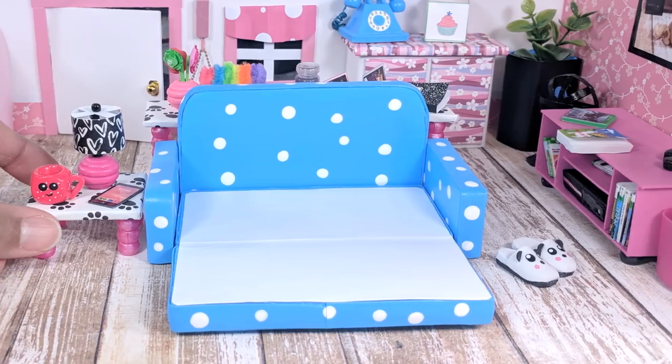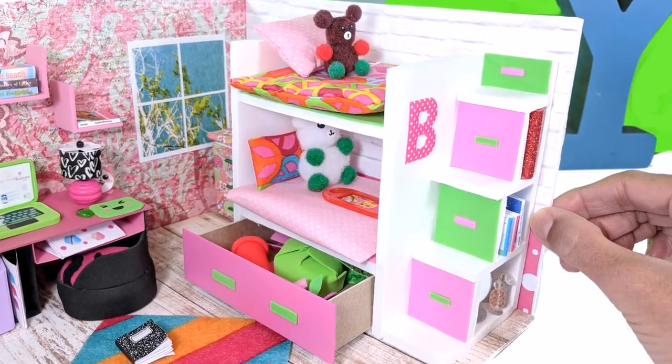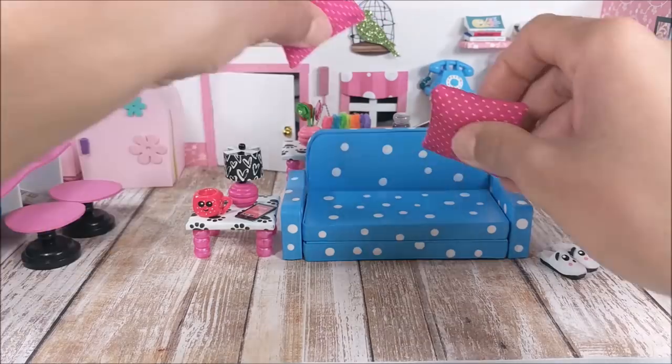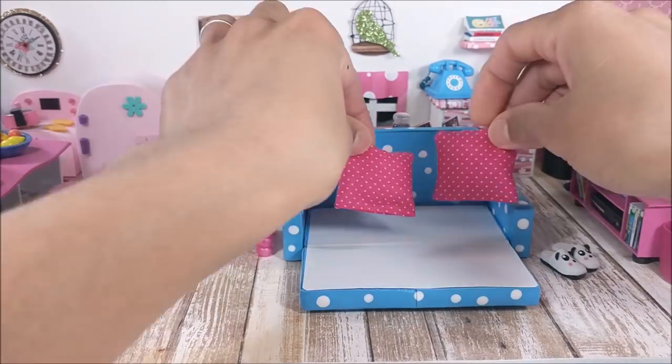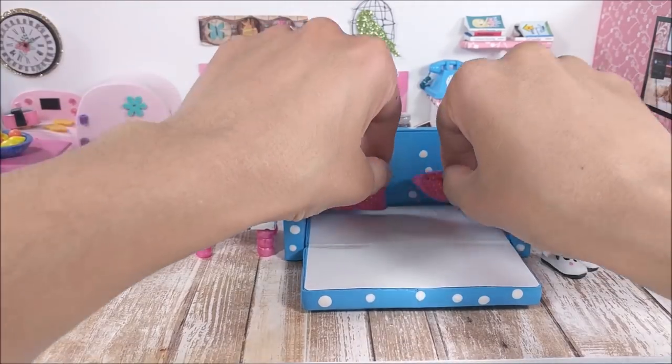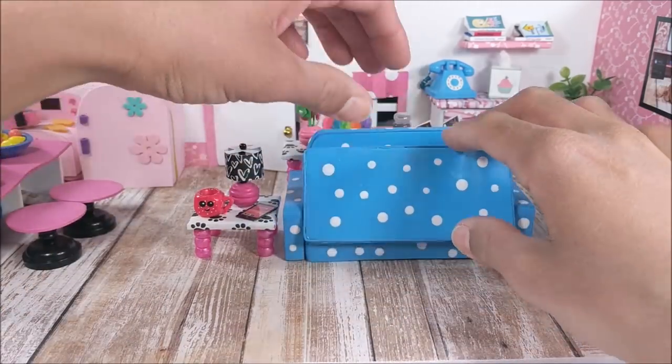Hey guys, today I'm making a mini sofa bed. I love making beds — if you do too, you should check out some of my other tutorials. As always, if you make this craft you can tag me on Instagram and I'll totally come check it out. And kids, do be sure and ask a parent for help before starting this craft.